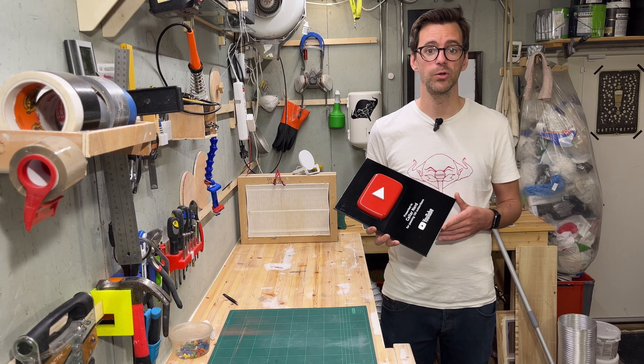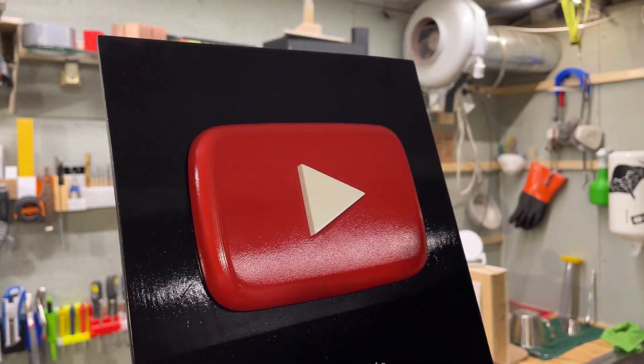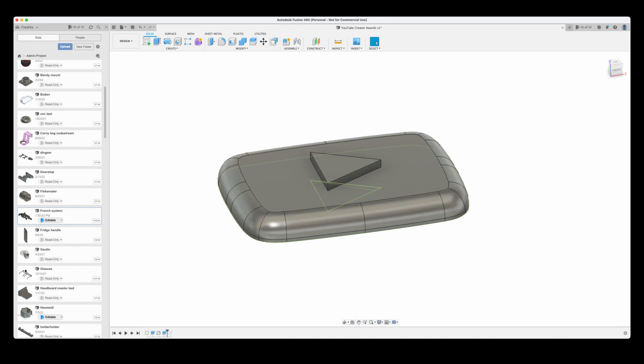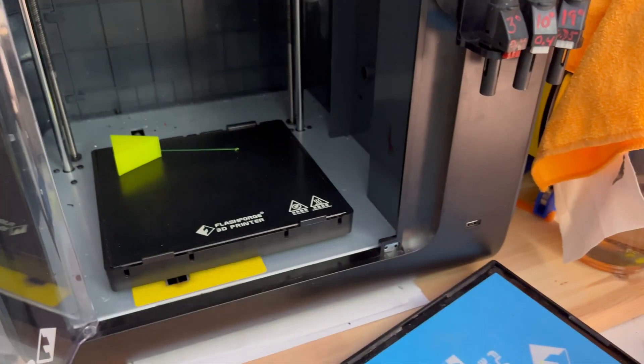To celebrate being over 100 on both YouTube, Instagram and Twitter, I made a Plastic YouTube Creator Award for myself. I started in Fusion 360 using an SVG logo I found online — extrude, fill it, and make sure the play piece is 0.3mm smaller than the opening to fit in once it's all done. Printed with 0.4mm layer height and a 0.6mm nozzle on my Flash Forge Adventure 3, it took 2.5 hours.